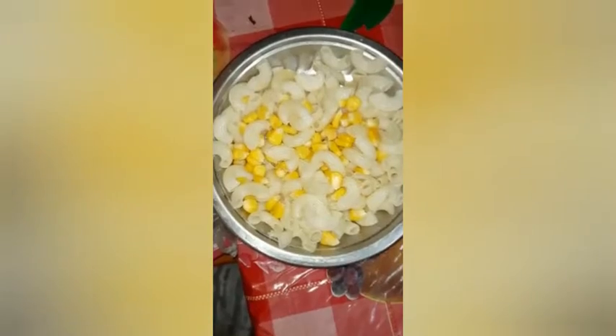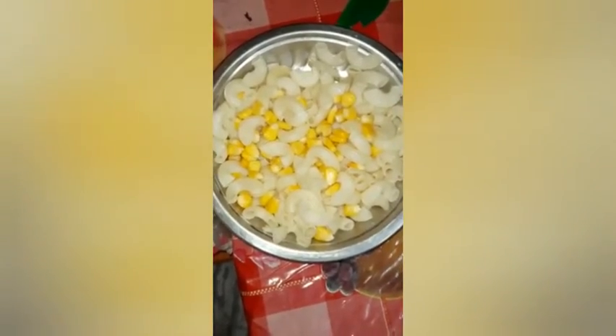First you have to boil the macaroni and sweet corn together. Then you have to put salt, black pepper and sugar on the boiled macaroni. Then mix it well.